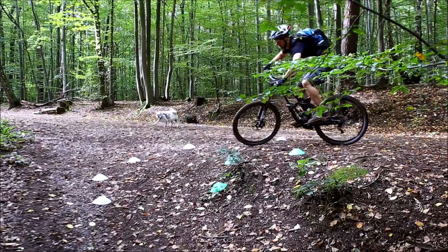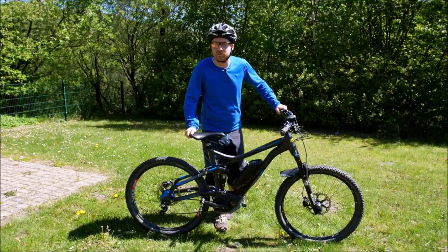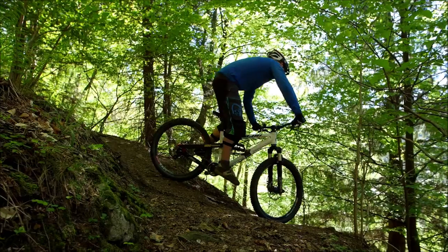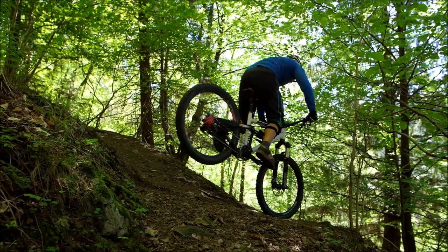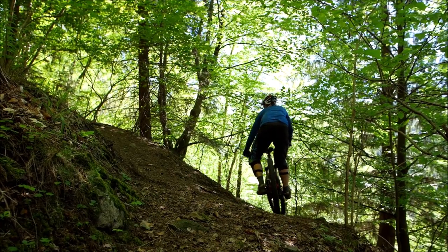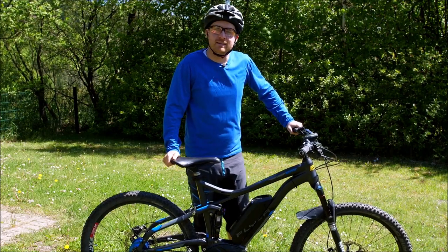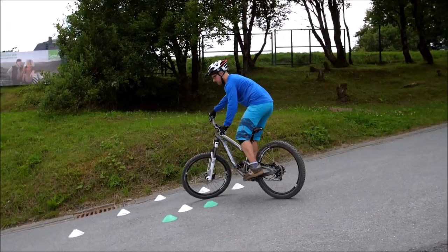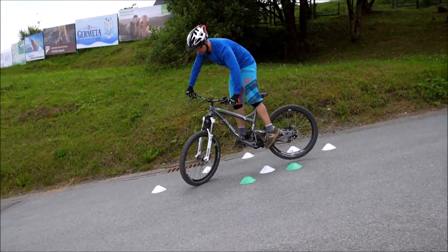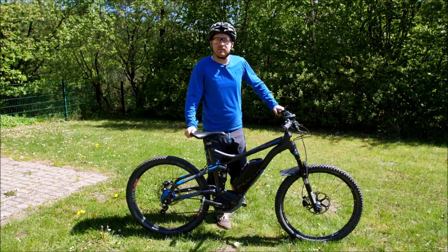Always absorb the landing well with legs and arms because the impact becomes noticeable. Practice the whole thing step by step, first on your strong side — once you have initial successes there, you can start on the other side too. You'll notice the puzzle pieces are coming together. The rear wheel displacement is working noticeably — then for example make multiple small displacements in one switchback, and then it's about applying it all in real terrain, which we do in the next lesson.